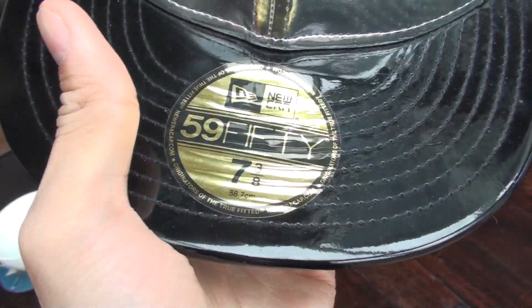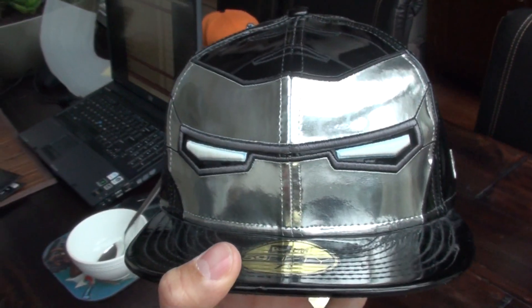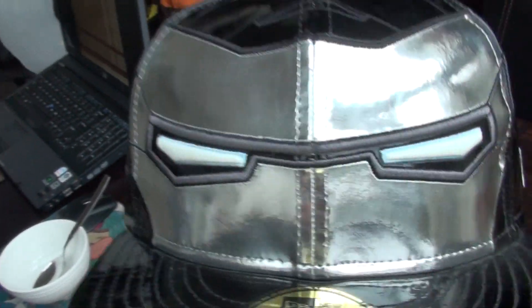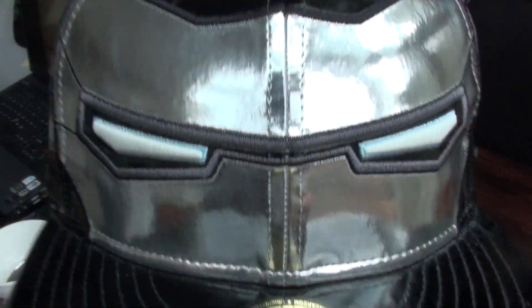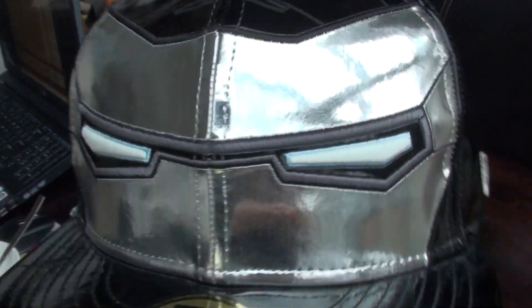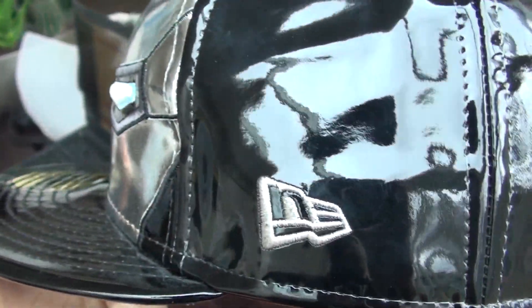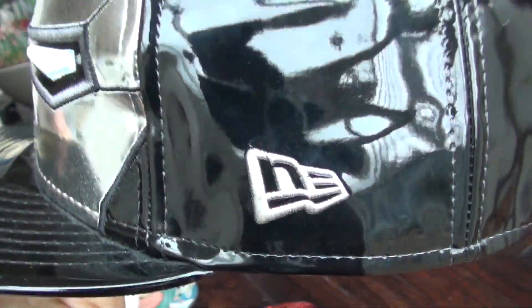It's all glittery. This is from the Iron Man 2 movie, so obviously it has the glow-in-the-dark eyes — I'll show you guys that later. But let's first go around the entire cap. As you can see, the silver, in contrast to the gold on the Iron Man cap, is more reflective. You can easily see me filming in it. We got the silver New Era flag on the side — it is reflective as hell.